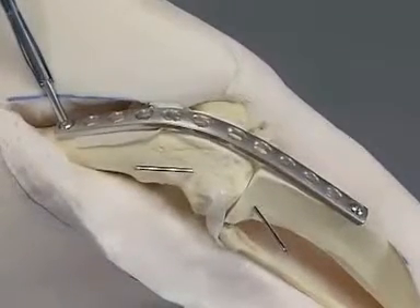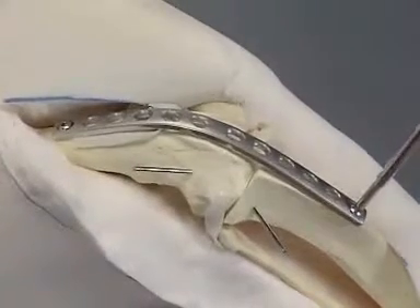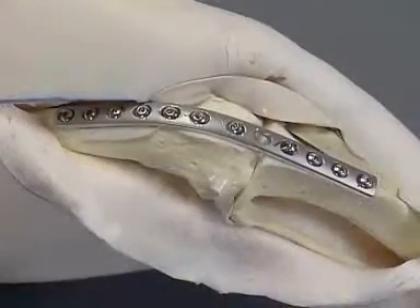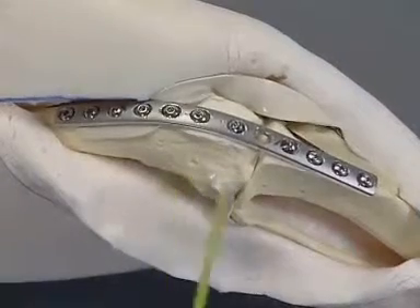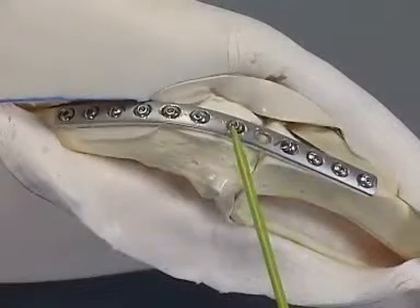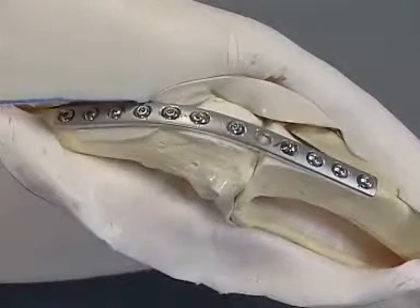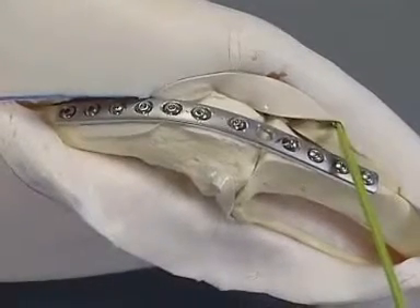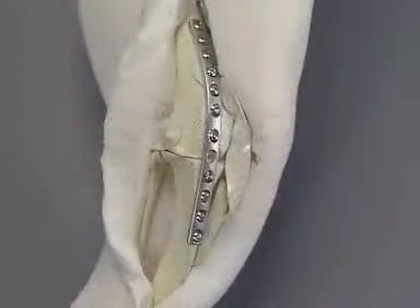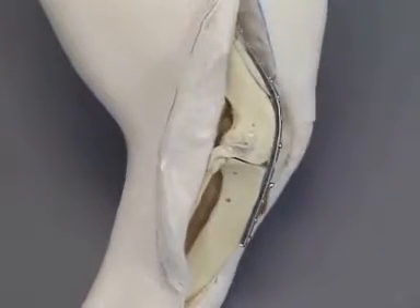The plate is secured by first placing screws through the most proximal and the most distal plate holes. The remaining plate holes are filled and the K-wire is removed. If possible, one or two screws are placed as lag screws across the joint to increase interfragmentary compression. The tibial crest is attached to the medial surface of the tibia with a lag screw. The axial alignment of the limb and the angle of the arthrodesis are critically observed.